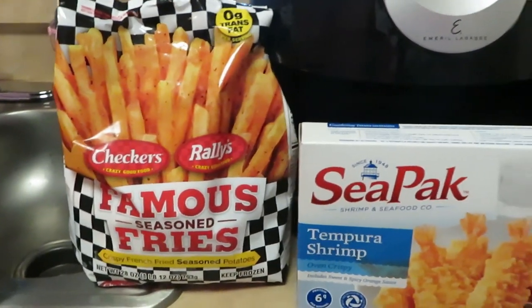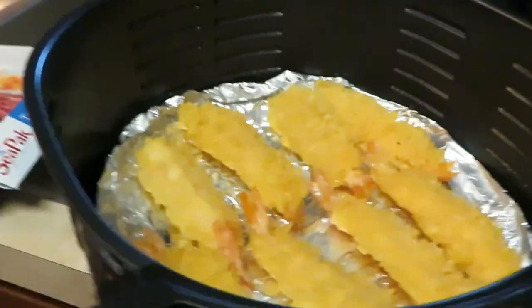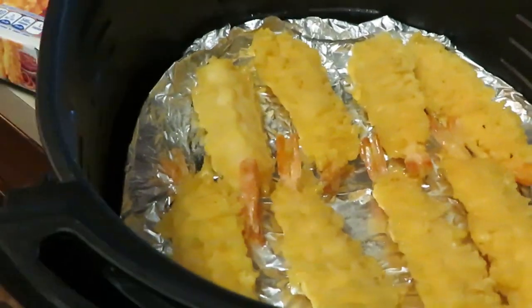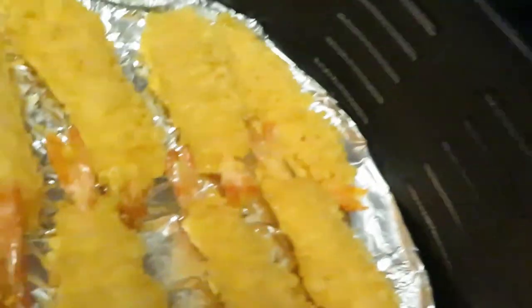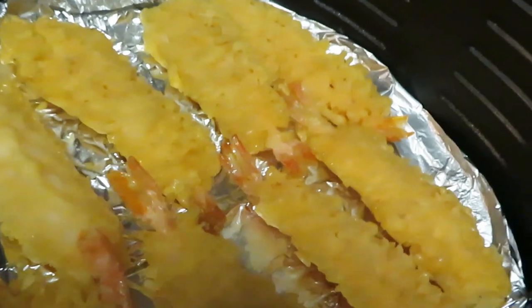Alright guys, let's get this cooking done. Okay guys, just wanted to come back real quick and show you how I have my tempura shrimp lined up in the air fryer. Let me give you a real close look — they're just little breaded shrimp, butterflied. I love tempura shrimp, guys.